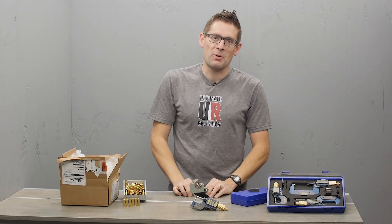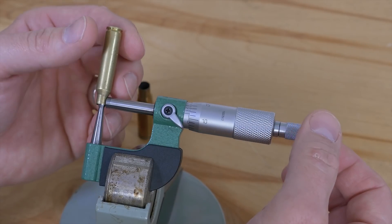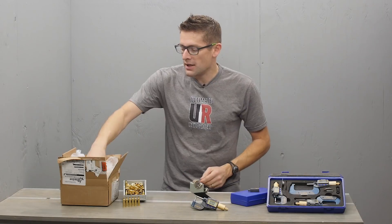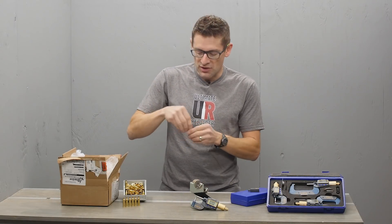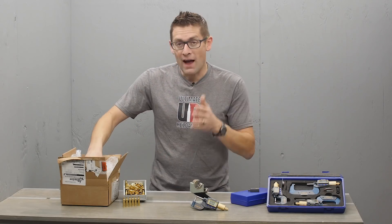Gavin Gere here from UltimateReloader.com. In the past, I've shown this type of check with a conventional analog ball micrometer with thousandth level resolution. You take a few readings around the circumference of the case mouth and you compare the thickness values. That works good.